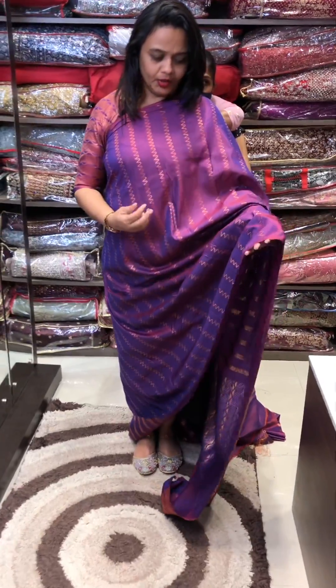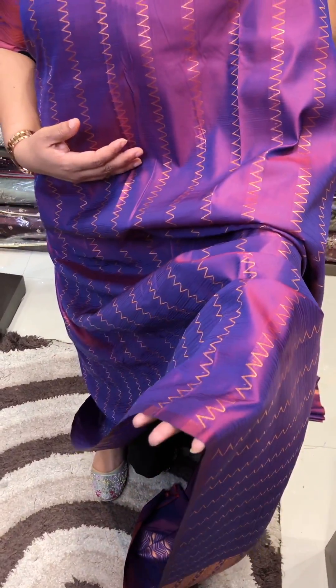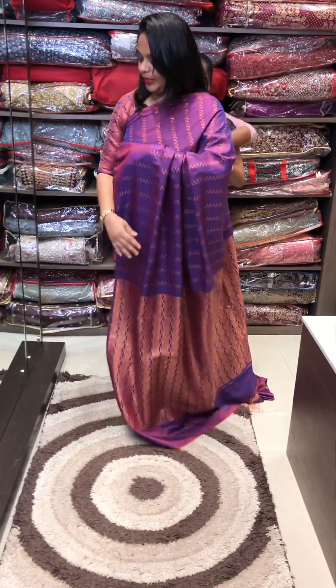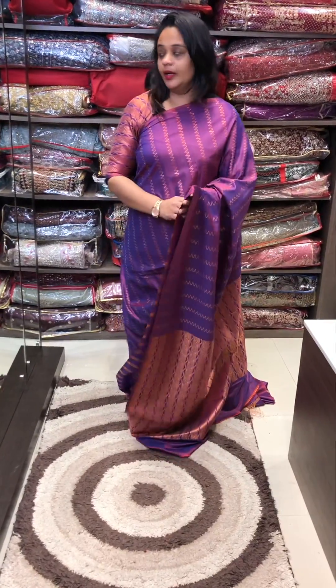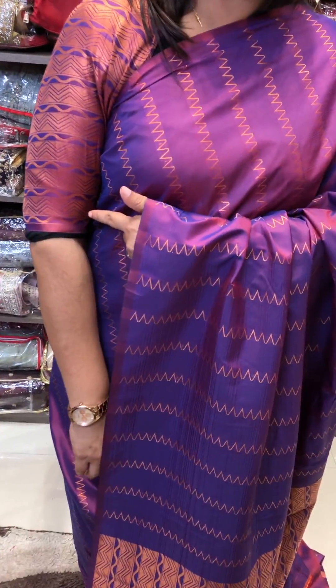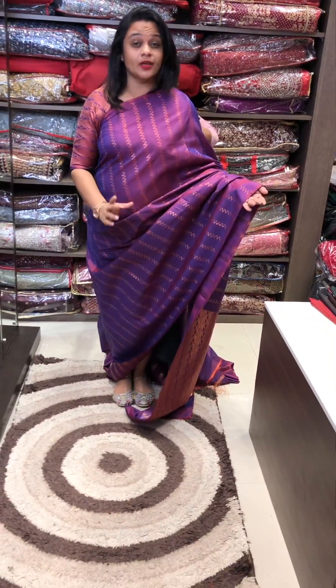It's a nice purple tone with a pure silk feel. It's a purple and blue thread. It's a nice design with a brocade blouse — a great and perfect design.